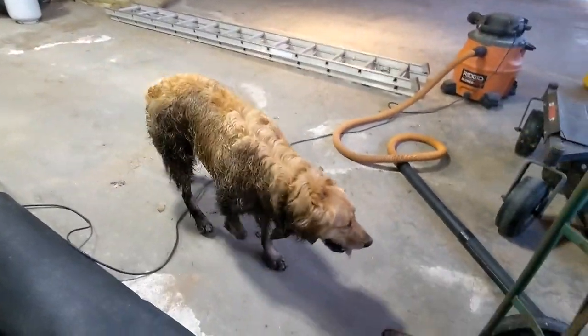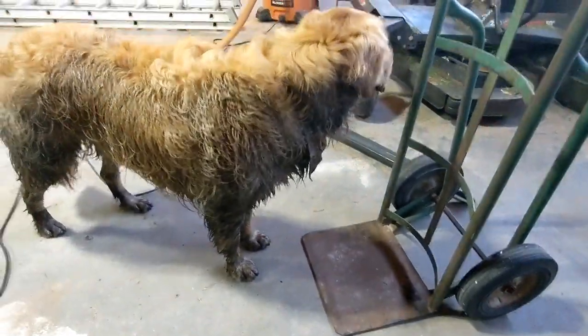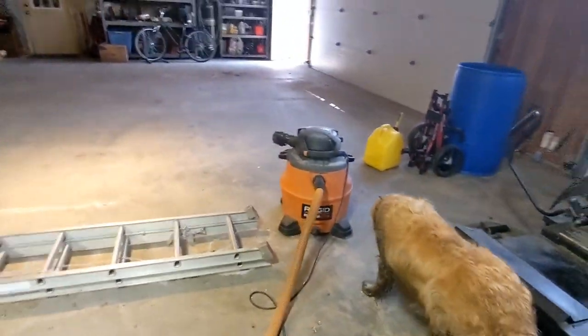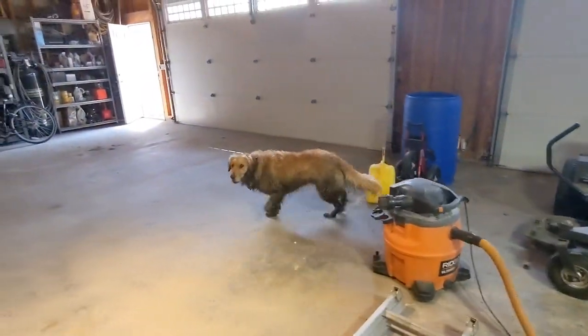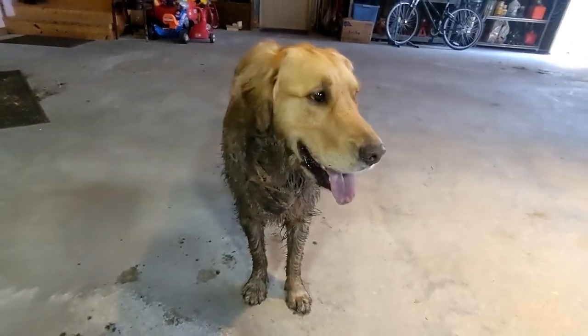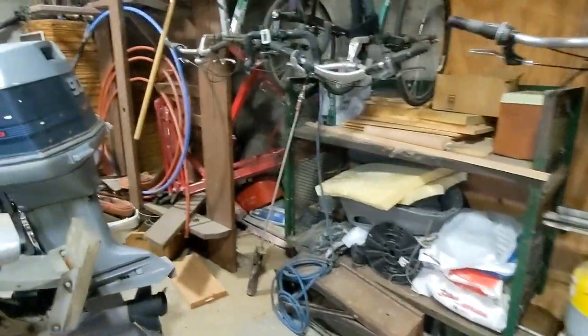Just look how dirty this pupper is — Doug. It looks like you're about neck deep in my garden. Look at him. You're not a golden retriever anymore, Doug. You're a muddy retriever. A muddy, filthy retriever. It's not even wet outside, everything's dry.